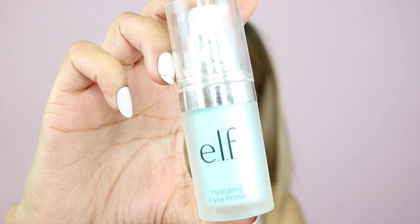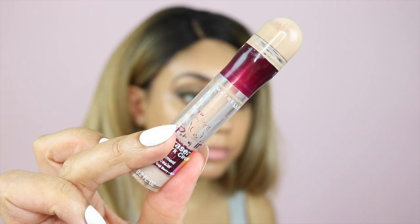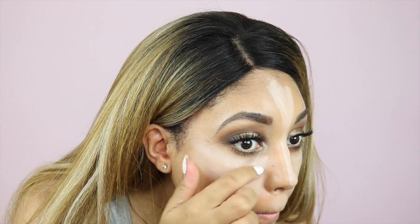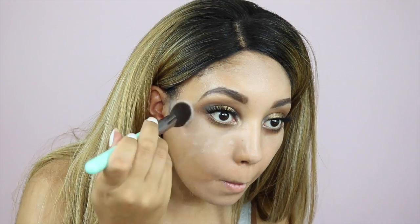Next I'm using a hydrating primer — I have quite dry skin so I really love this. For foundation I'm mixing my Fit Me foundation in shade 322 Warm Honey with a glowy moisturizer. I'm taking my Maybelline Age Rewind concealer to highlight the areas on my face where I need to, blending it out with my finger. I prefer fingers over a beauty blender for that. Then I'm setting with some translucent powder.